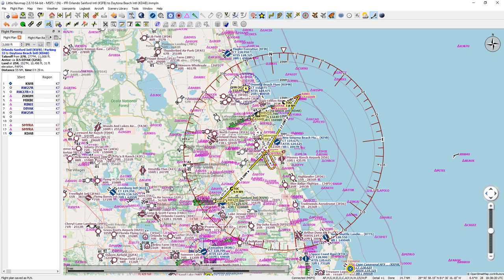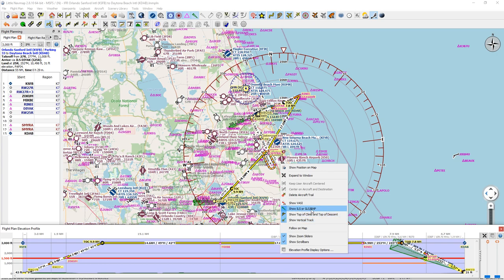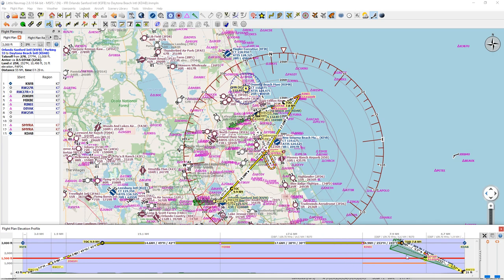The other thing you can do is bring up this little window — it says 'open the flight plan elevation profile.' You can see here we're going to climb up; there's our top of climb and there's our top of descent. If I right-click here you can select some options — I'm showing ILS or GLS RNP. You can see there's a frequency and the glide slope is 3 degrees. This will tell you when you're going to get there. You can see the 3,000 feet — I'm not going to run into any issues. It's got to be about 1,500 feet, so 3,000 is okay.